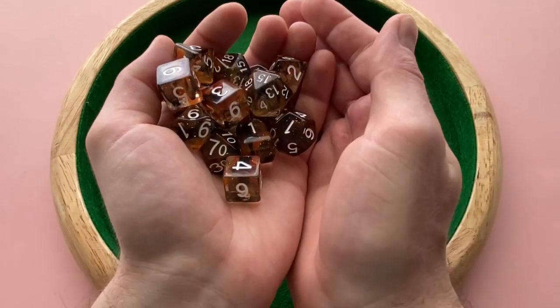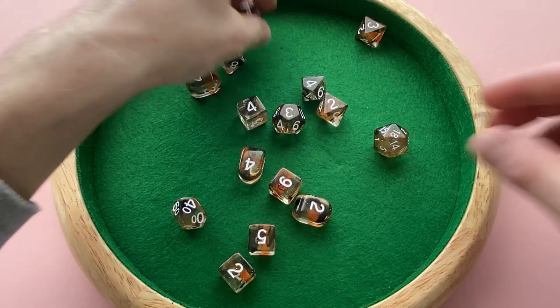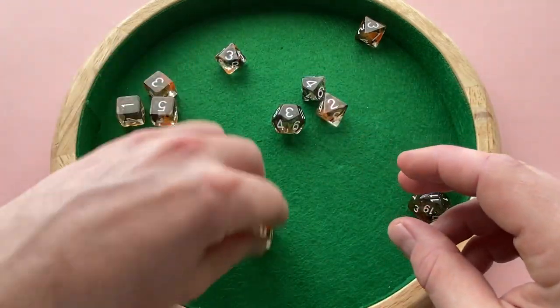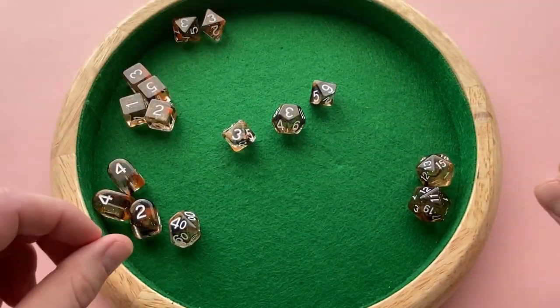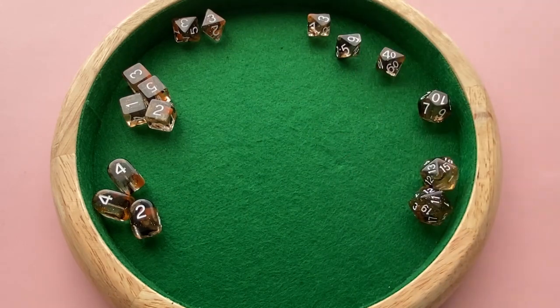With this many dice, I'm going to use two hands to roll these. Roll4Initiative's Diffusion Volcanic Blast set actually comes in two different options: you can get it as a 7 die set or a 15 die set. The 15 die set normally goes for anywhere between $24 and $28, but sometimes you can pick it up on sale for as low as $15.